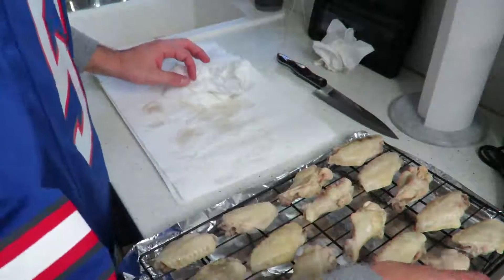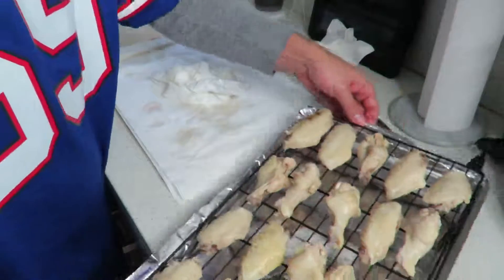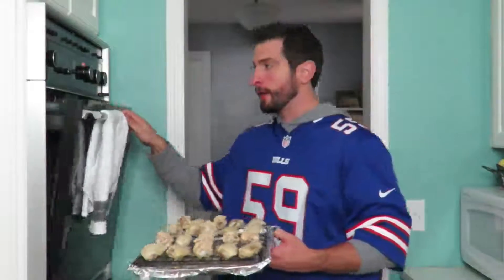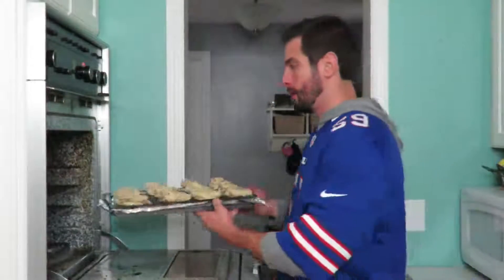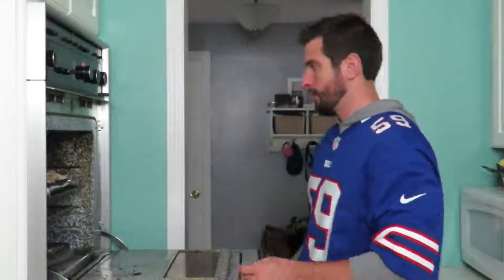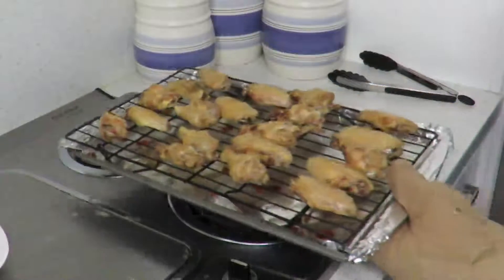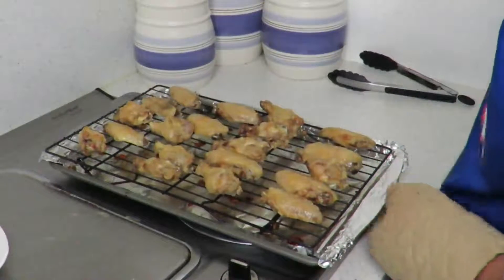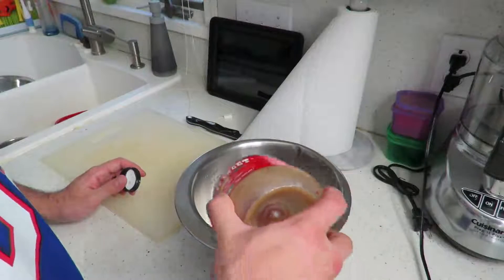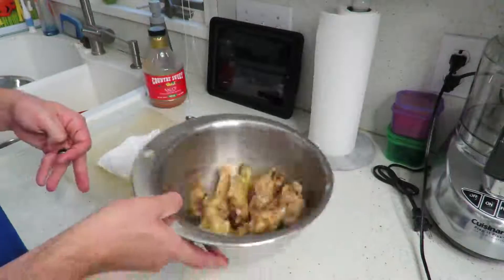Step four: place your baking rack on top of the baking sheet and line the rack with your chicken wings. Step five: in a preheated oven at 450 degrees, place your chicken wings and bake them for about 30 to 40 minutes until desired crispiness.